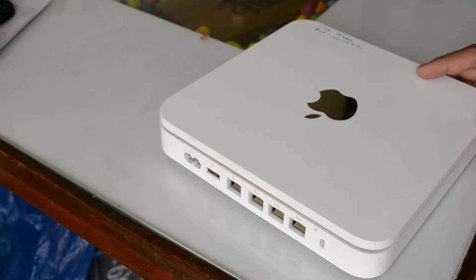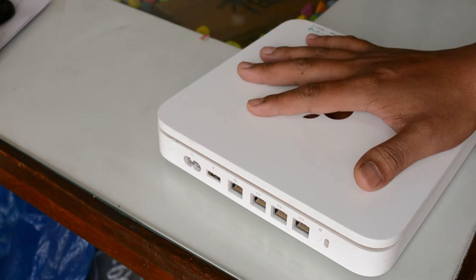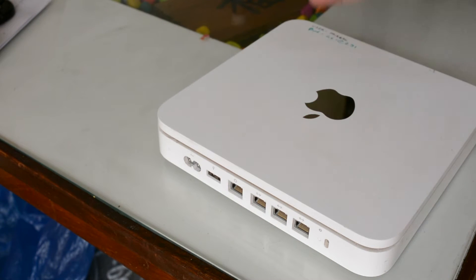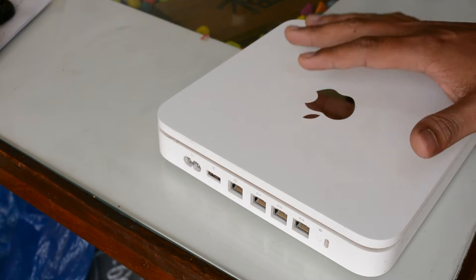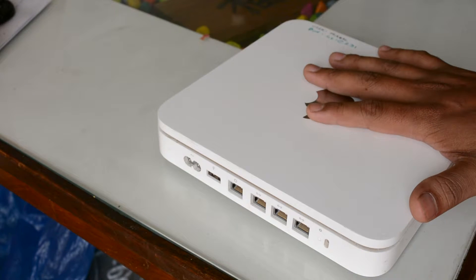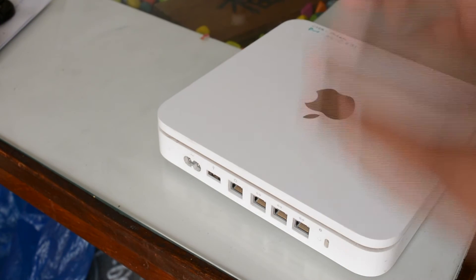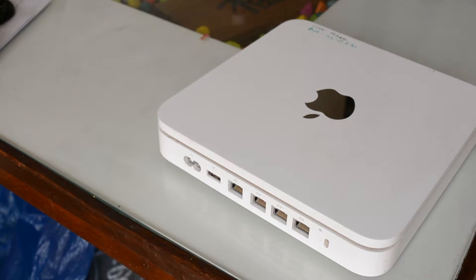I do use this for backup. Whenever I want to take a huge backup, let's say like 500 GB or 1000 GB, that time I connect this Apple Airport to my network and I copy and store the data in this. And one more best part is you can also connect using a Wi-Fi connection. If you are using a laptop connected to this on a Wi-Fi network, you will have access to the hard drive and you can copy, paste, store, or remove data.